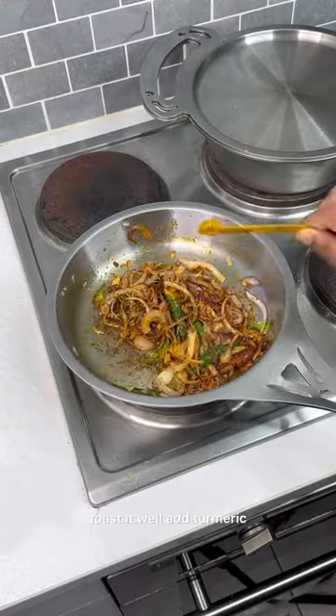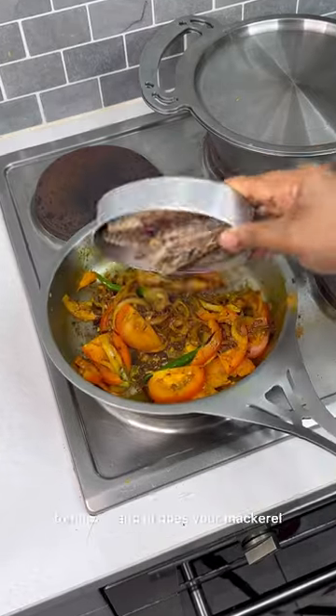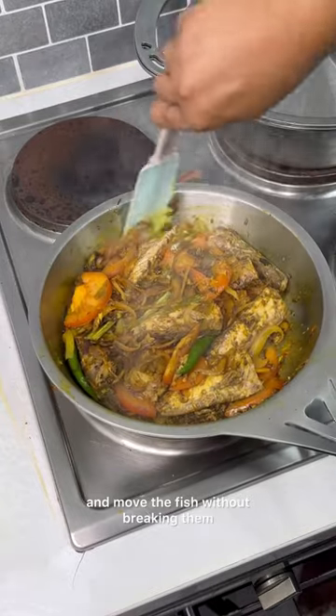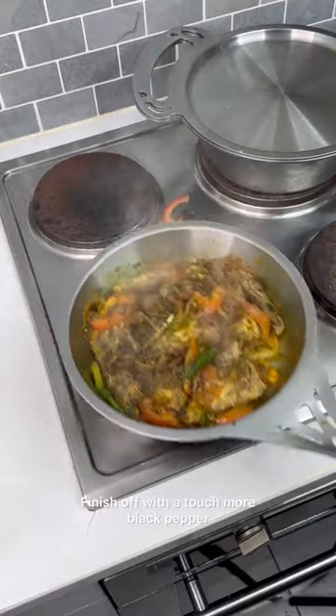Add chilli powder and toast it well. Add turmeric, tomatoes, and in goes your mackerel. Add salt to taste and move the fish without breaking them. Finish off with a touch of black pepper.